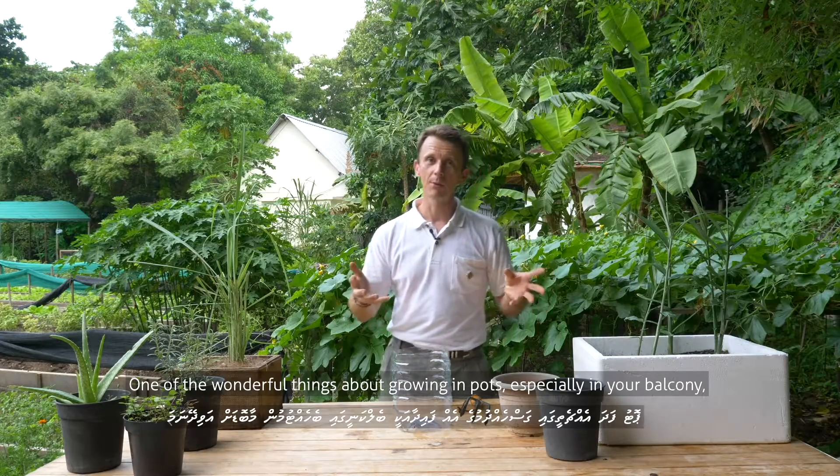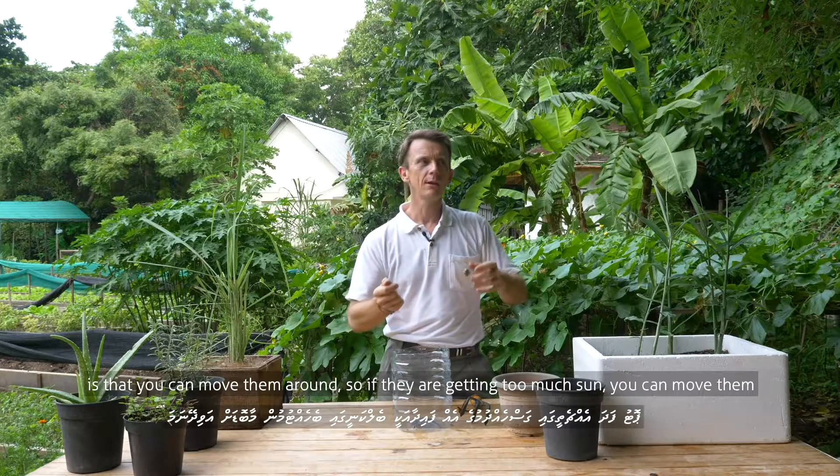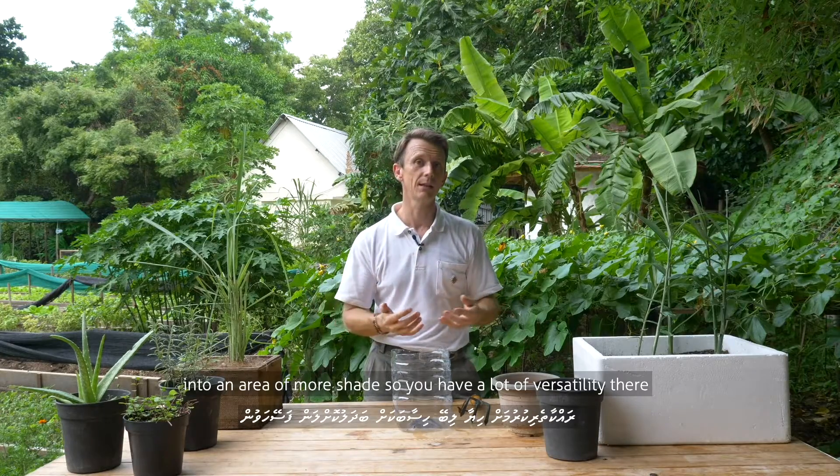One of the wonderful things about growing in pots, especially on your balcony, is that you can move them around. If they're getting too much sun, you can move them into an area of more shade. So you have a lot of versatility there.